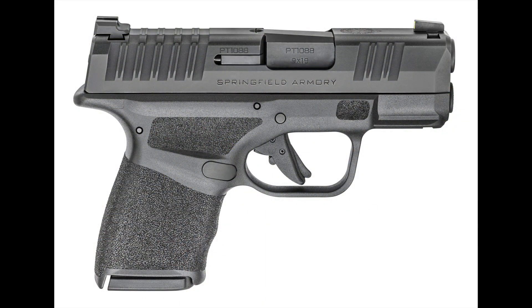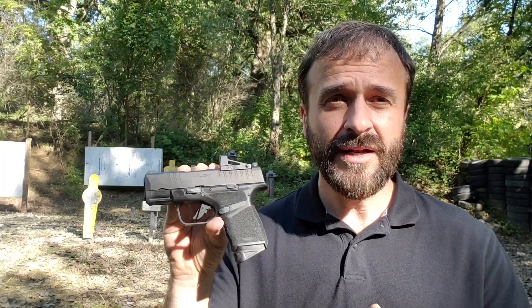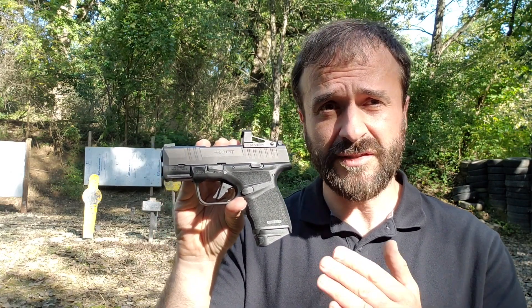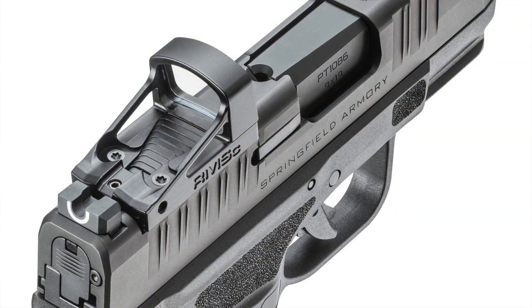The pistol is offered in two primary versions: the standard model for $569 retail and the OSP version for $599 retail. What do you get for that extra $30? You get basically the ability to mount a red dot optic like the Shield RMSC optic.